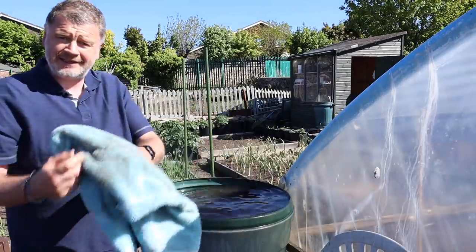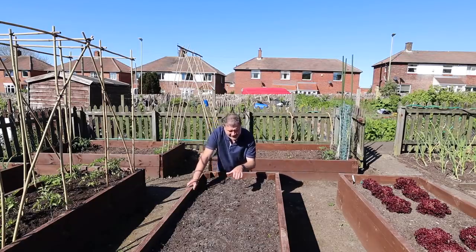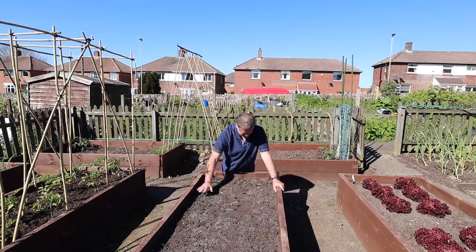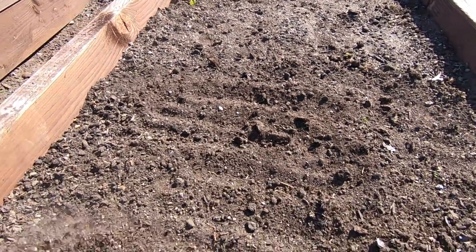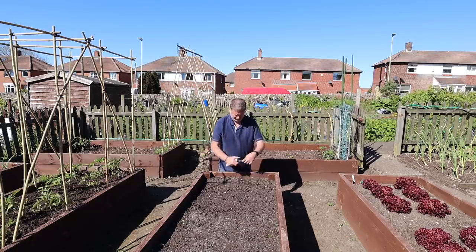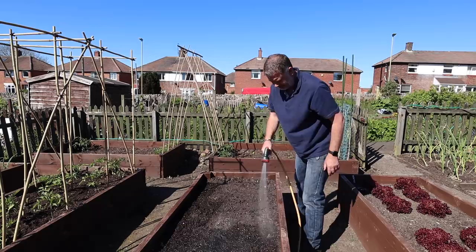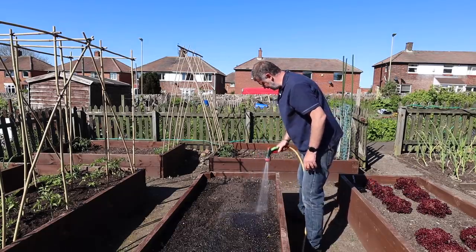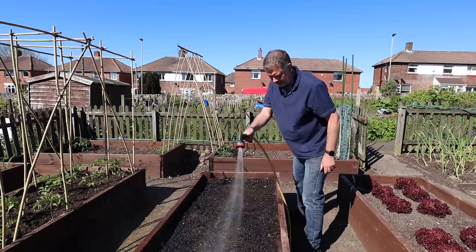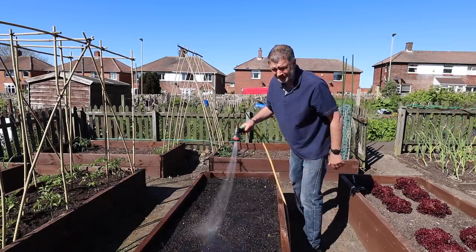I'll show you my carrots - they haven't come at all. I planted them on the 30th of March and there's not a thing there. I'm going to give this bed a good water and put in new seeds. I've got seeds from my mum. I did water these with the seeds in, but I don't know if it was too early - 30th of March - or if they were dead seeds. I got them around January from B&Q and maybe they hadn't replaced them.